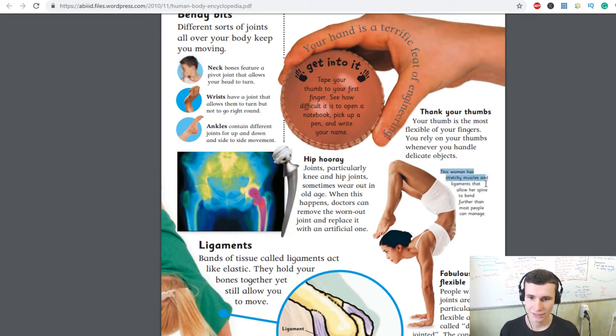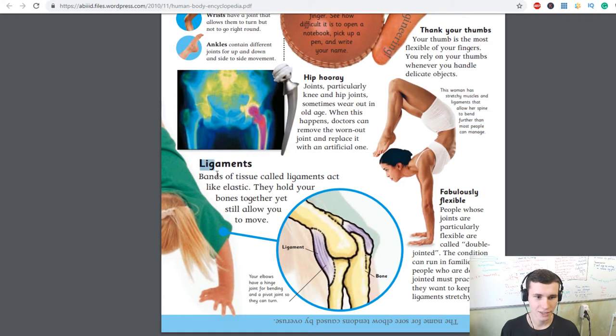Ligaments are bands of tissue that act like elastic — they hold your bones together yet still allow them to move. This woman has stretchy muscles and ligaments that allow her spine to bend further than most people can manage.